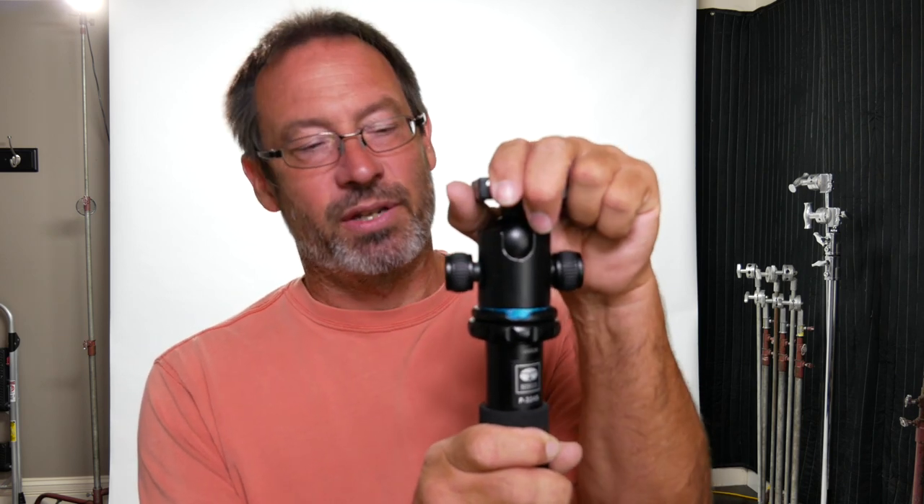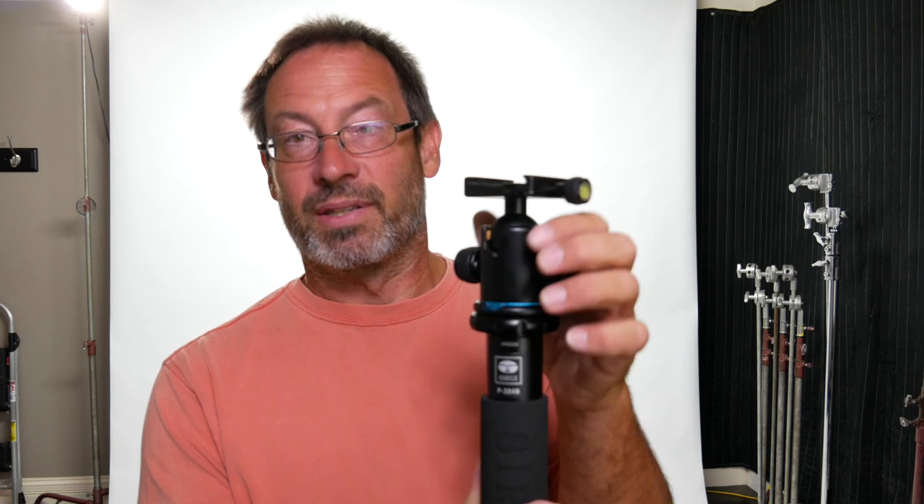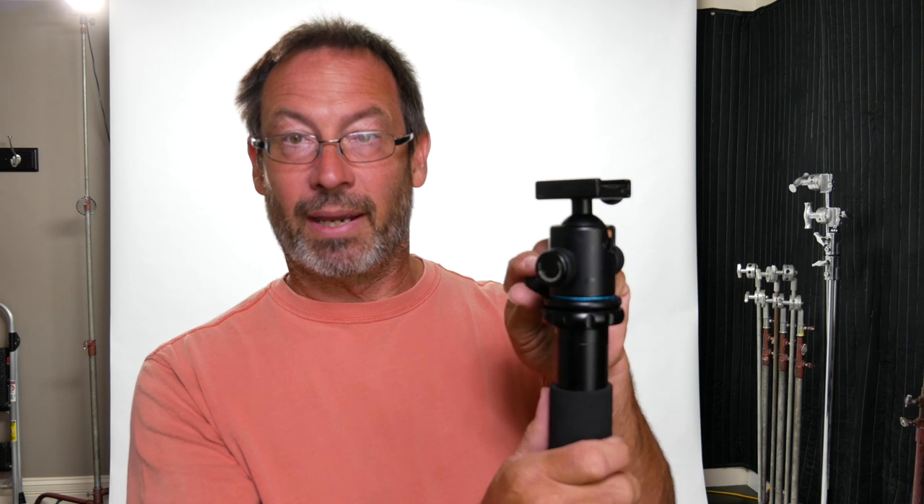I often use this head on there — it's just a generic cheap ball head in the $20 range, about 20 to 22 dollars. It comes under a bunch of different brands on eBay and Amazon, but they're all the same. They have a little notch, some are blue or gold, and they have two knobs. I prefer one with a separate pan knob. It holds the camera and has an integrated Arca Swiss adapter, which saves me so much time because my entire system is built around Arca Swiss.